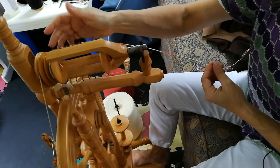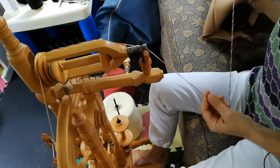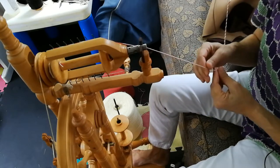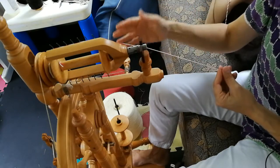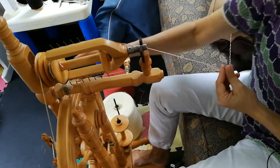My new bobbin is threaded with a leader — it's just two strands of thin acrylic yarn. The leader just allows you to start filling the bobbin and get a feel for how the machine is set before you start spinning actual fiber.